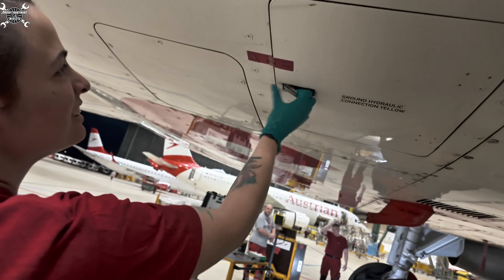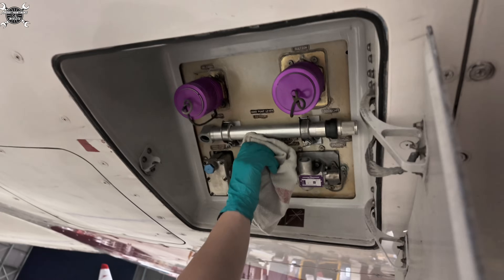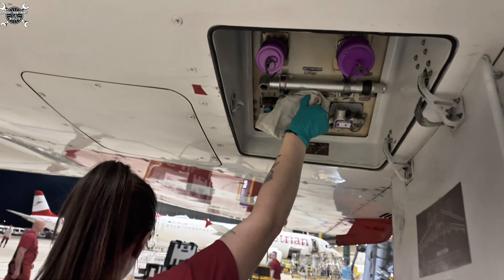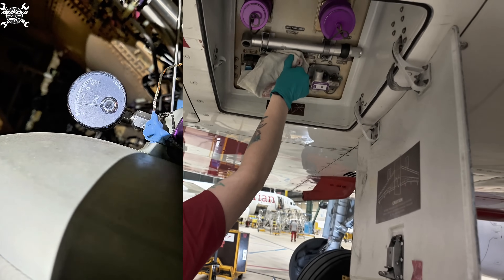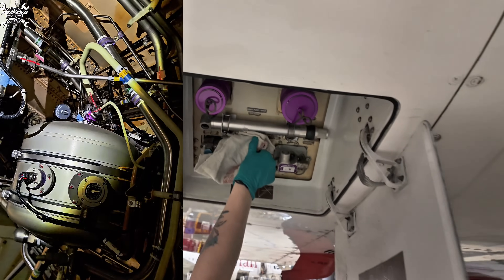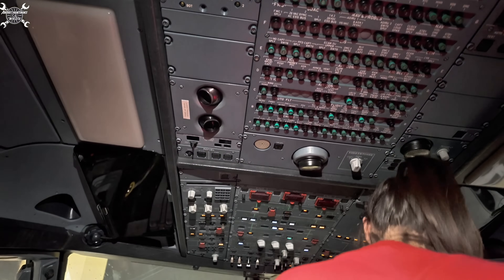First we need to release the pressure from the tank. We use the release valve - just put a rag over it and turn it clockwise. What we are actually doing is releasing pressure from the hydraulic fluid reservoir. It has several reasons why it is pressurized: first, to prevent cavitation in the hydraulic pump; second, compensation of altitude; third, maintaining constant flow and supply; fourth, allows monitoring and leak detection. This is all helpful during normal operation but has an unwanted effect during replacement of hydraulic components, since it pushes hydraulic fluid through the pipes. So that's why we need to release this pressure.